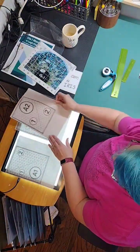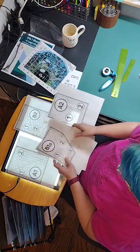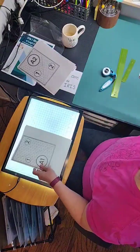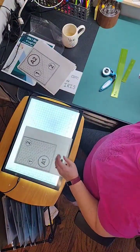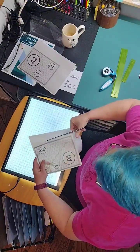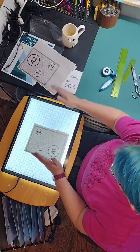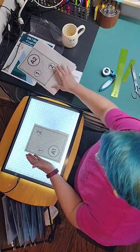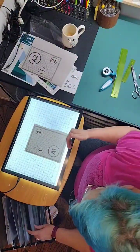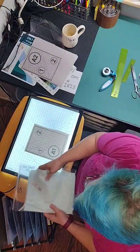We're going to do these four blocks today. This one is in two pieces, so I'm going to start with A1. There are only two pieces to this one. I have paper scissors and I'm going to trim this down a little bit. If this was the original pattern, it would take up the entire page, but I'm doing this at three-quarter size because that's what's going to work better for where I want to put it.